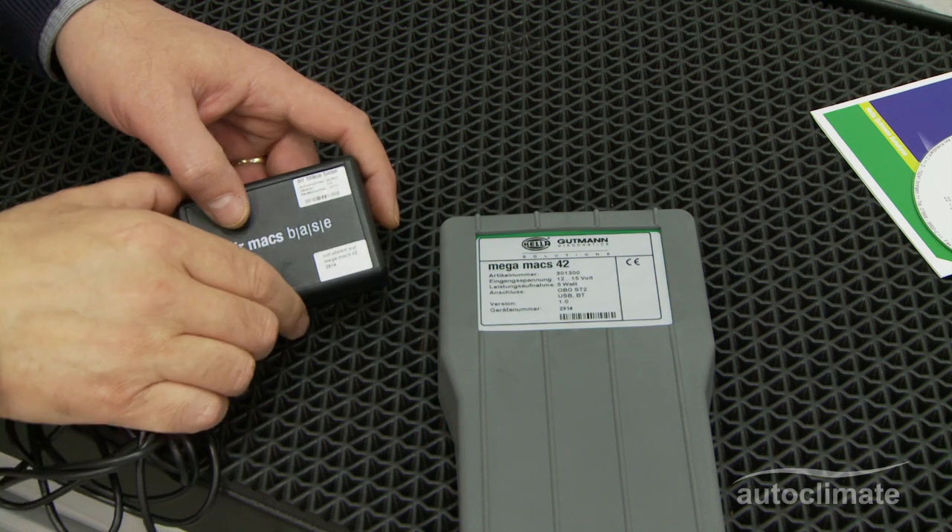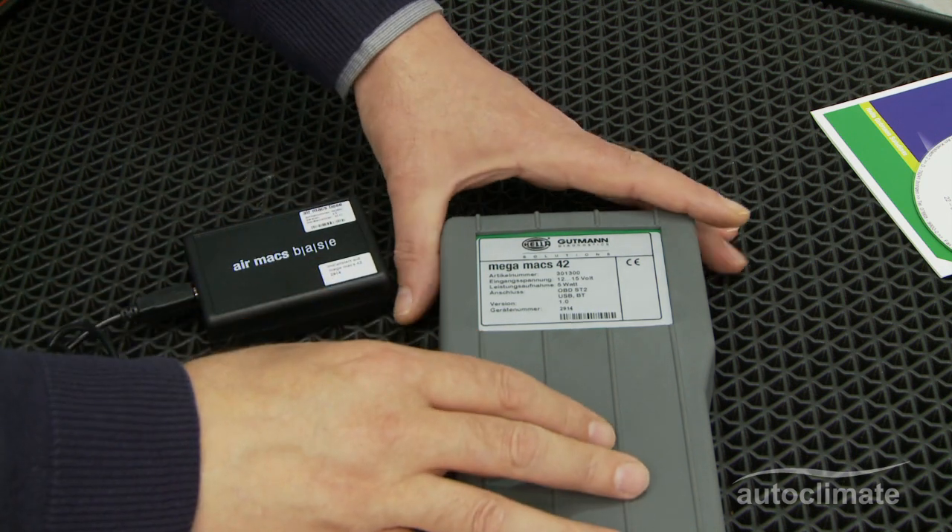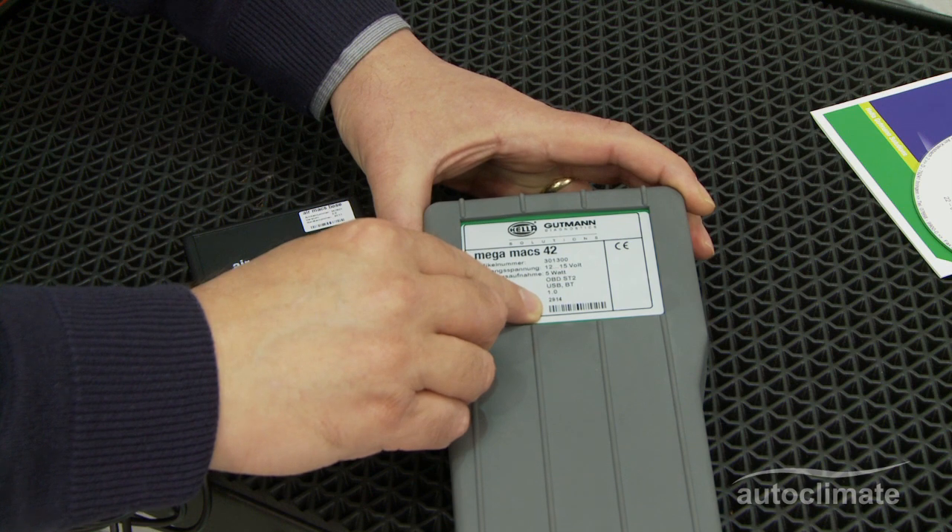The pairing should be verified by checking the serial numbers on the Air Max base and the Megamax 42.